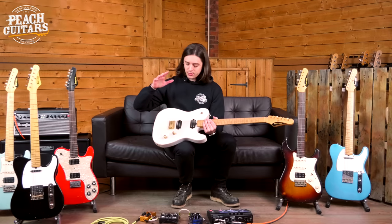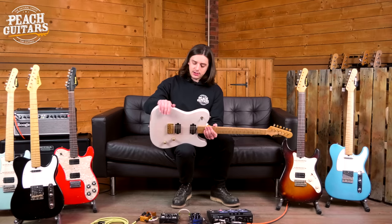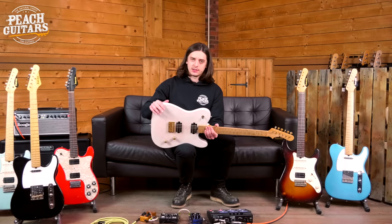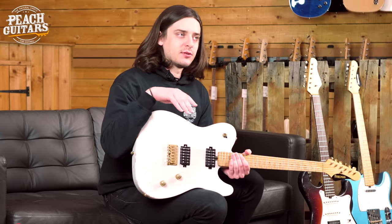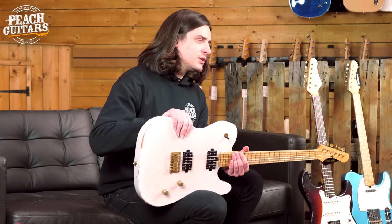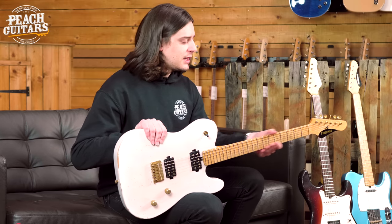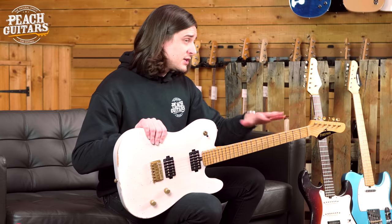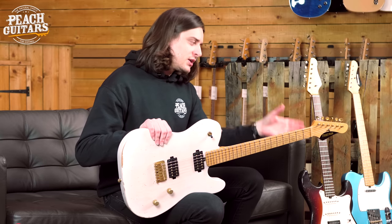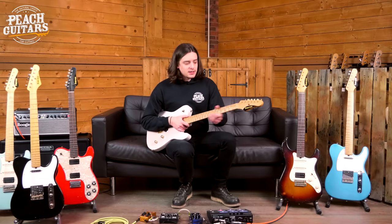Each guitar has its own character, right down to the relicking — which is a very light, very tastefully aged job. It's very simple, but it's different on every guitar. There's no formula, no templates they follow; every guitar is unique and I really like that. That plays into the feel of them as well, with the neck profiles. The profile is around about the same, but it does vary from guitar to guitar, which is a great touch.